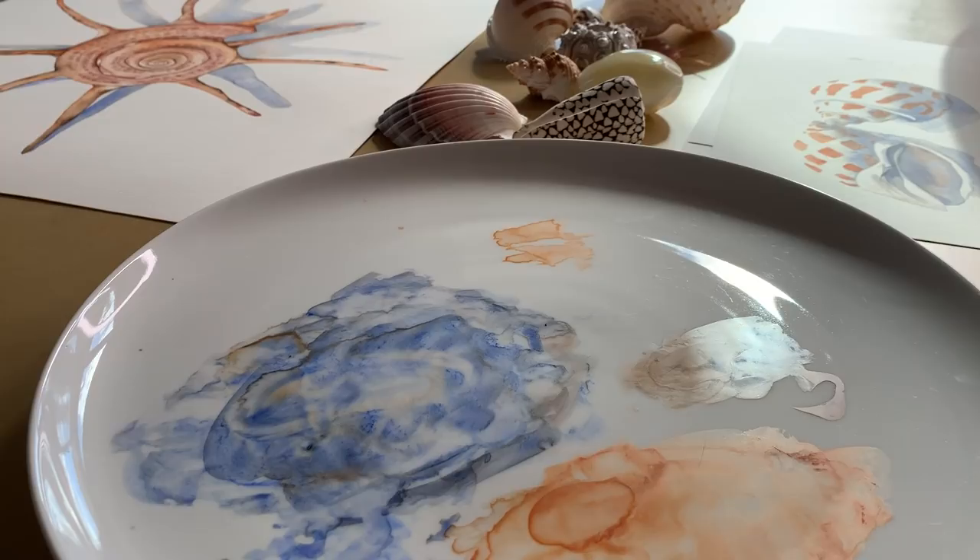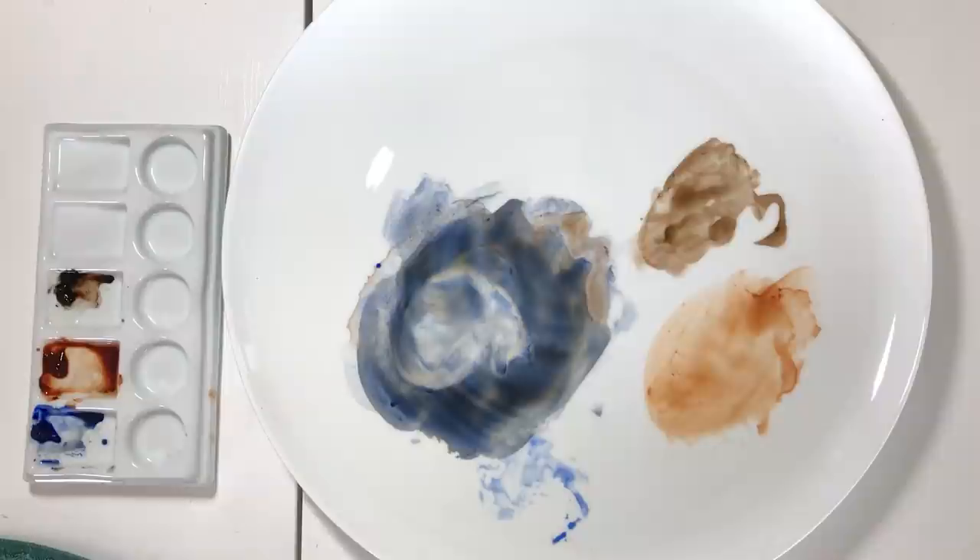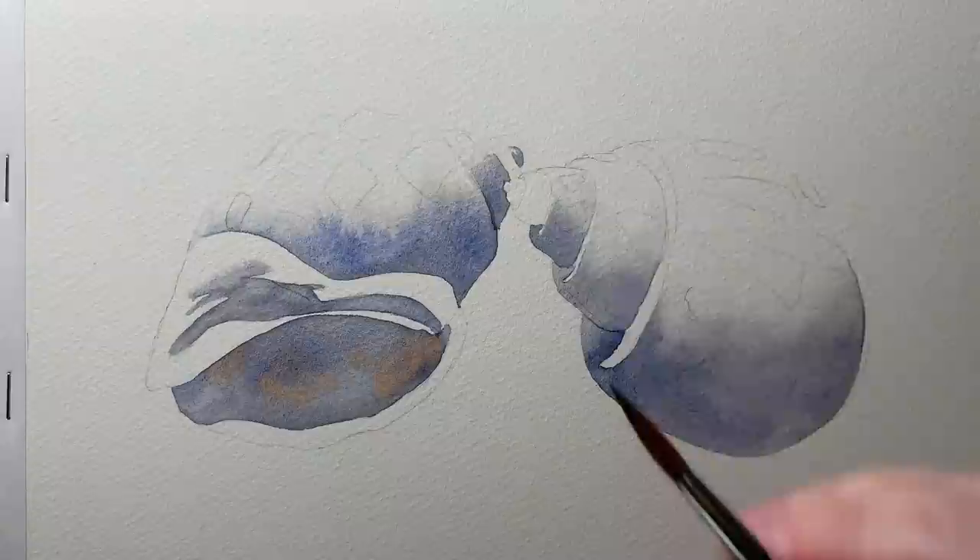I deliberately used the same colors on each painting and kept it simple by using only three Winsor and Newton colors: French Ultramarine, Burnt Sienna, and Van Dyke Brown. I mixed my favorite gray from Burnt Sienna and French Ultramarine. When mixing colors, one tip I can share is this: try not to over mix them. Give them a quick swirl together with your brush, and as you begin painting, the mixture will start to spread out and separate on the mixing palette. The color on your paper will change depending on where you pick the paint up from the palette.